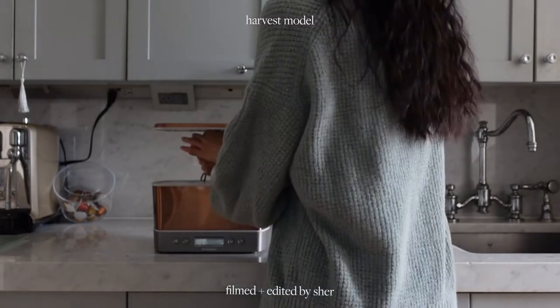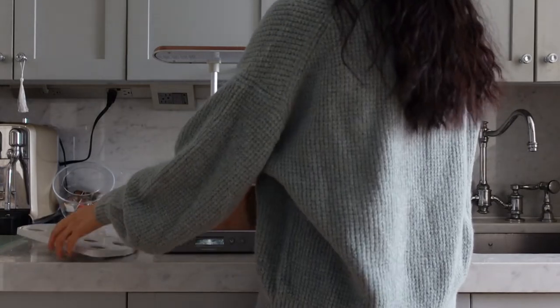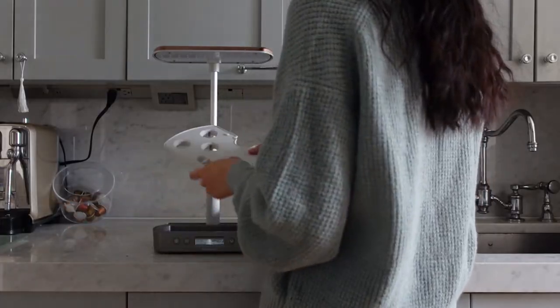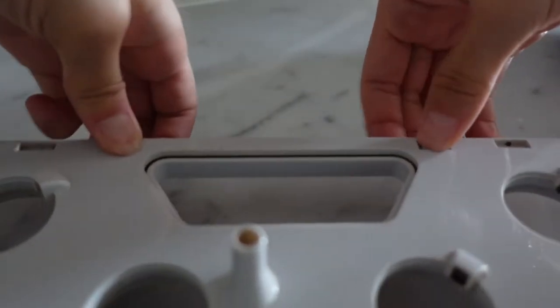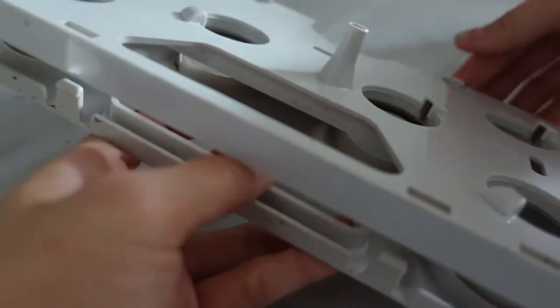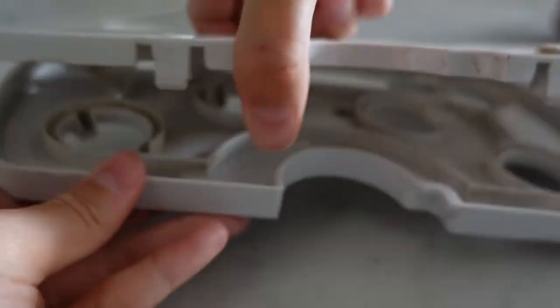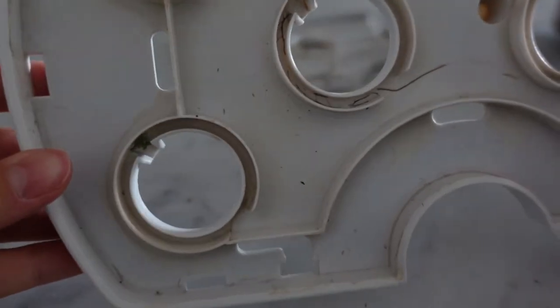We're going to dismantle the AeroGarden — it comes apart pretty easily. First we'll clean the grow deck, which is the top white piece made of two parts. A lot of dirt, algae, or bits of roots can get stuck in between. Flip it to the underside and you'll notice four tabs — two on top and two on the bottom. Push down on the two tabs and wiggle the pieces apart. It takes a little pressure and can feel like you're breaking it because it makes screeching sounds, but just keep pressing and prying and eventually the two pieces will separate.